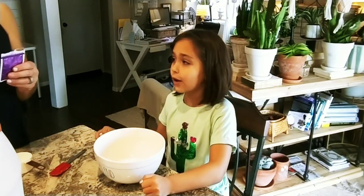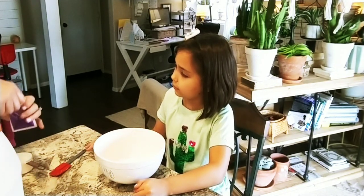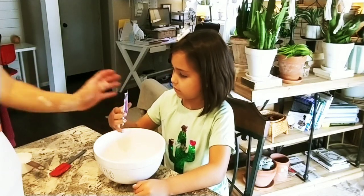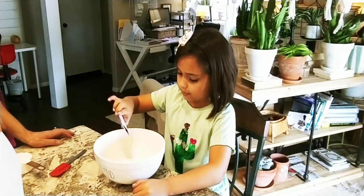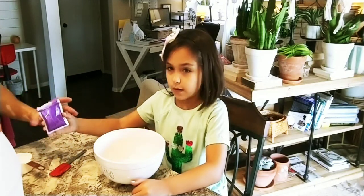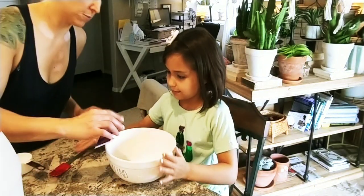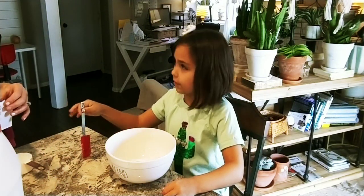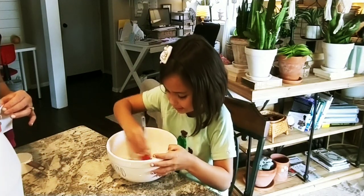Now I'm going to pour in the mica — just not all of it, don't pour all of it. Depending on how much glue you use will determine how much mica you need. Just sprinkle it all around the top gently — it can come out fast so be careful. It's non-toxic, so now we mix it.